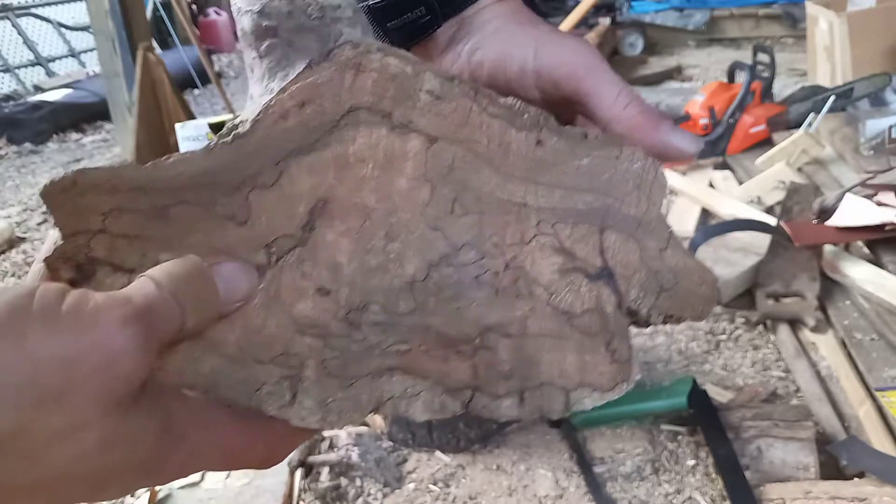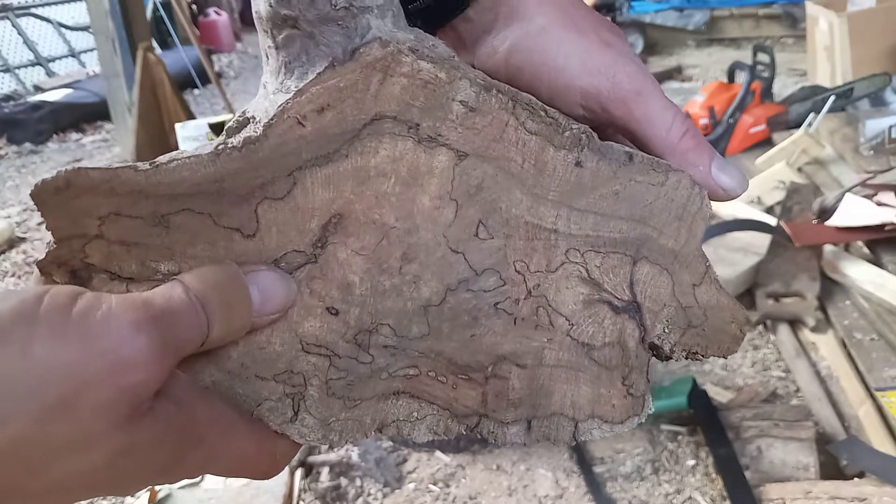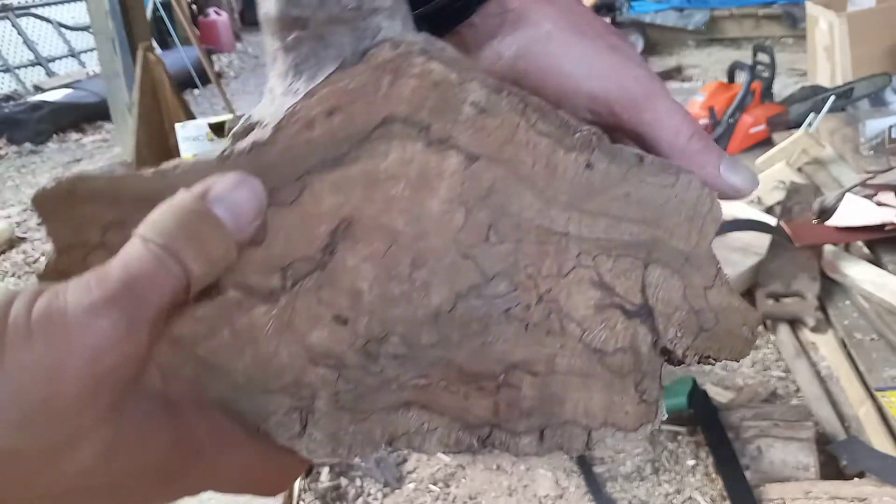Maybe maple burl — I don't know. If anybody has any clue, let me know.